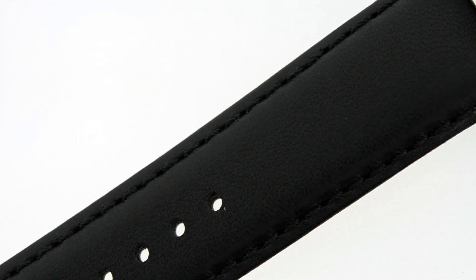Let's take a look at the leather band. You'll notice it uses a nice black leather with black stitching on the side, so it looks very reasonable with the sporty design of the dial.